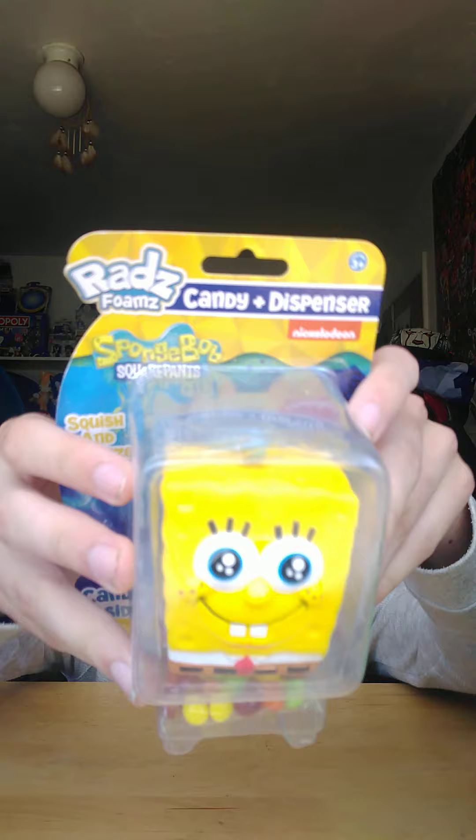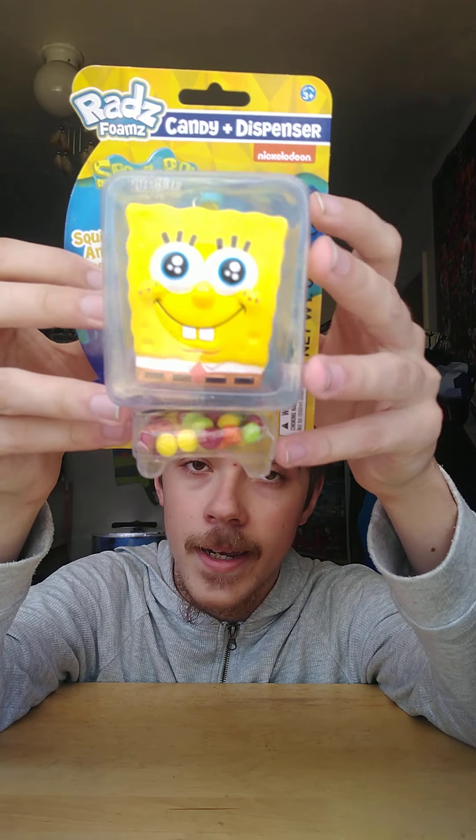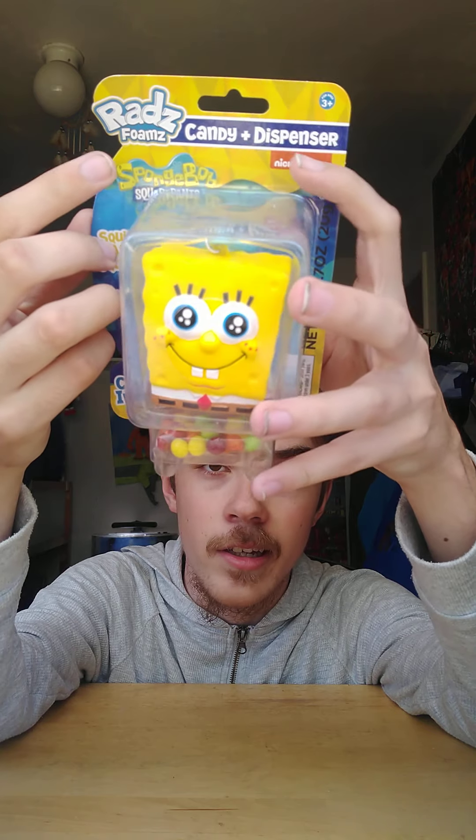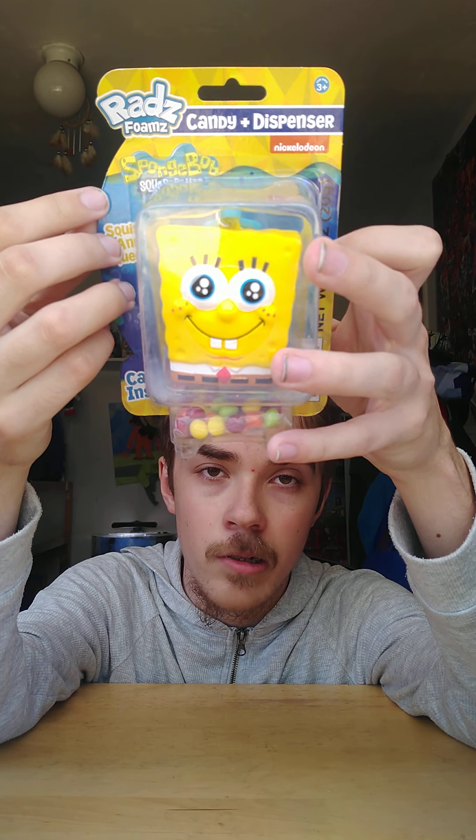My mom got me this and I was like, wow, that was so nice! I'm definitely going to put it somewhere on my backpack. Here's the package — it has the Rad Foams logo right there and it has the Nickelodeon SpongeBob SquarePants logo right there.